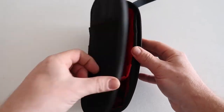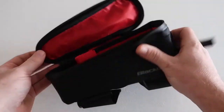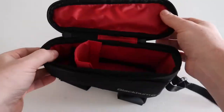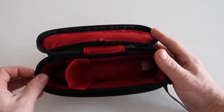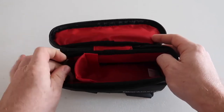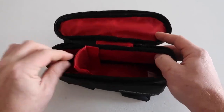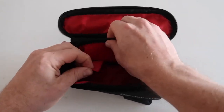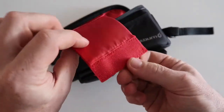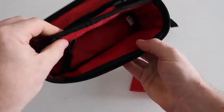It does zip all the way around, which I found really useful because you can swing the top open rather than just sliding things in. Inside it's got a bit of padding — or at least a few layers of waterproofing. In the main compartment, at the bottom there's a little attached key fob ring, and there's an internal divider with little bits of velcro on either side that you can position wherever you want.